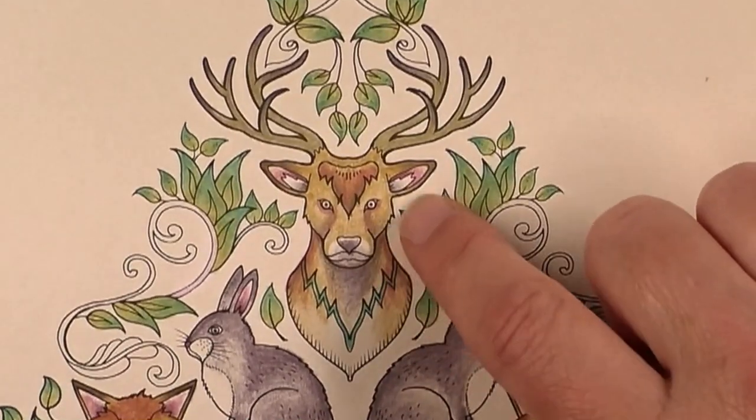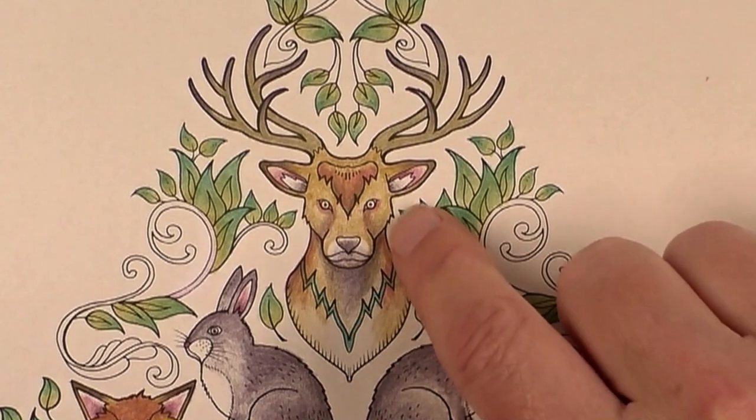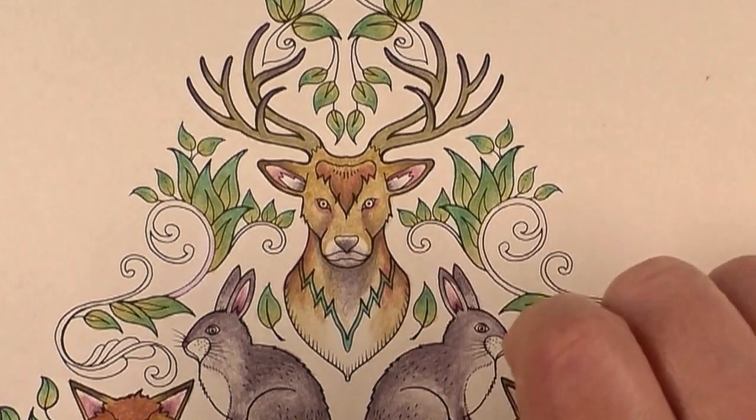If we look right up at where I've done the deer head here and I've merged several different colours, it looks quite nice.